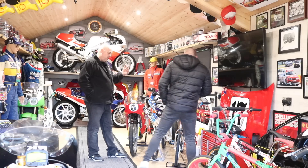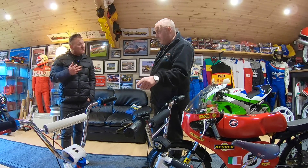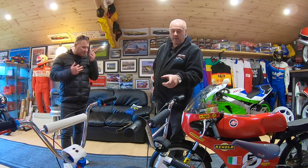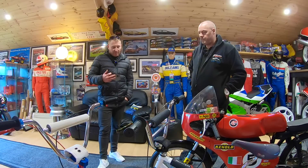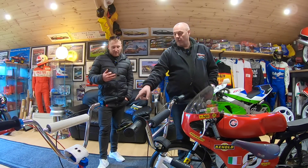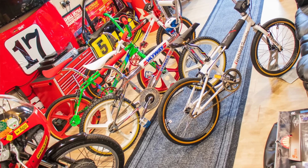That one is a reproduction, made by Skyway — it's still the original company and they re-released them, around 2010 something like that. So I bought the frame and forks brand new, bought proper Skyway wheels for it. The BMX scene now is massive — Facebook pages all over, and you buy some seats off people and they want 300 quid for a seat.